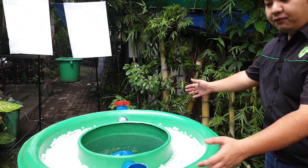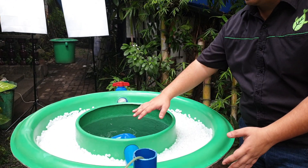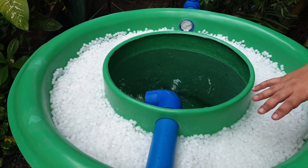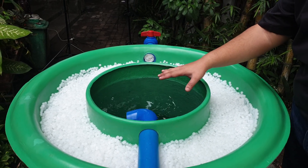This is the main Vortex tank. It has two chambers. The inner chamber is the Vortex chamber and the outer chamber is our static media to filter out the brew from our middle chamber.